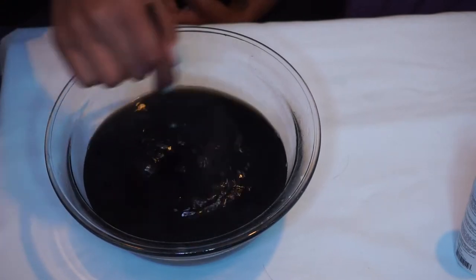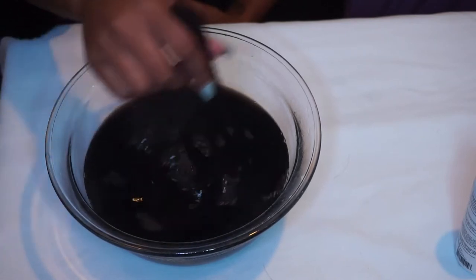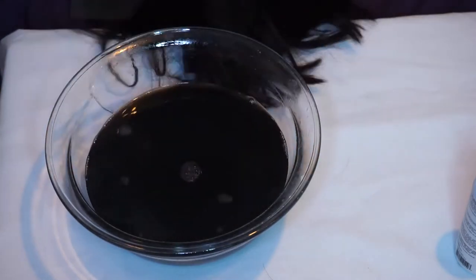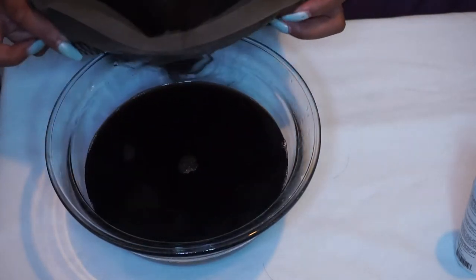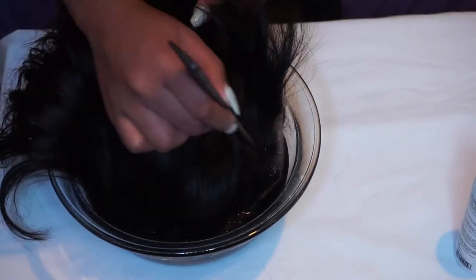I left the wig in there for about 20 minutes. I should have left it a little longer, but it is what it is. I left it in for 20 minutes and did whatever I had to do in the meantime.